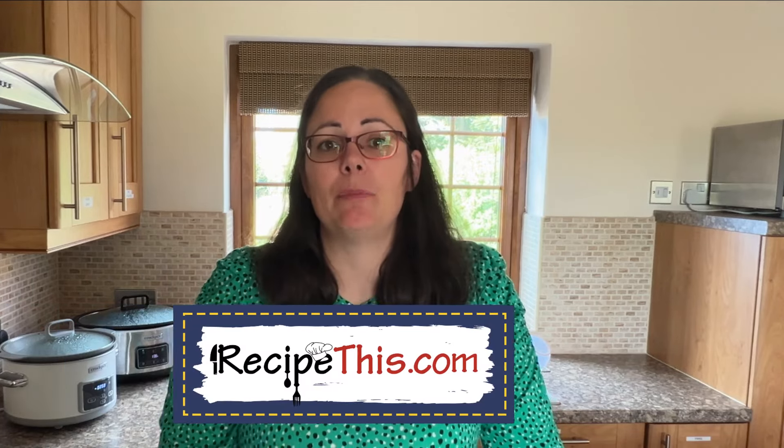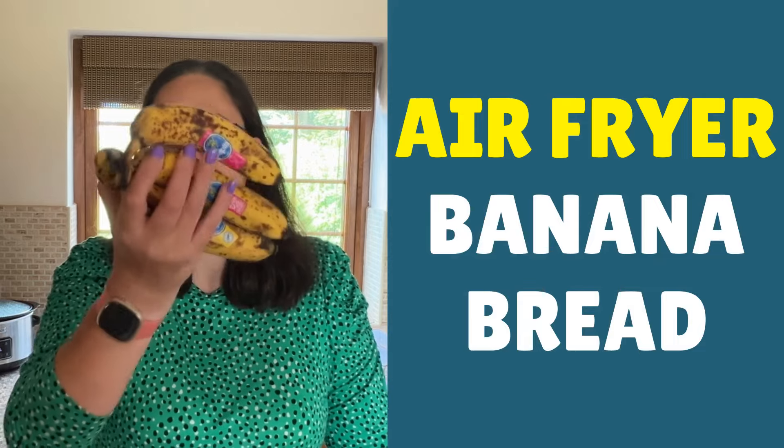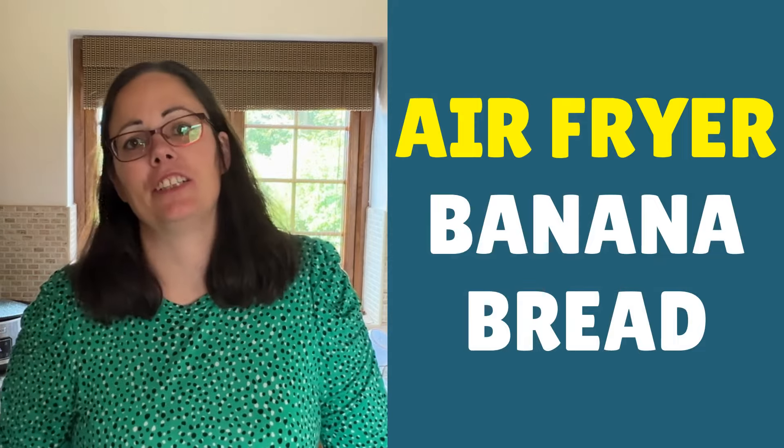Hey, this is Samantha here from RecipeThis.com and the voice behind the popular kitchen gadgets podcast Magic with Gadgets. Today I want to show you just how easy it is to make air fryer banana bread with your leftover bananas. It's just one of those simple air fryer recipes that you will love.